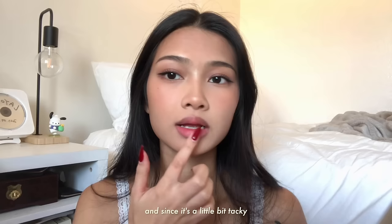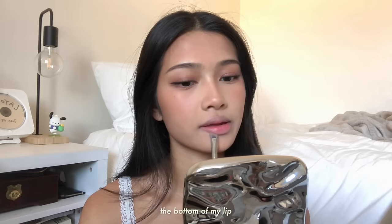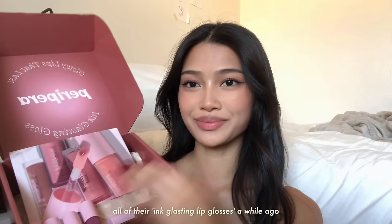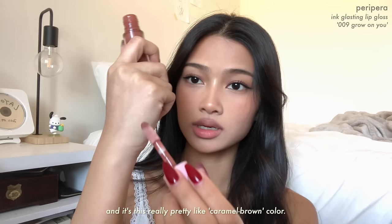Since it's a little tacky it'll help the lip makeup last longer. I'm gonna conceal my outer lip line and then contour my lips — the cupid's bow up here, I think it's called the philtrum, and the bottom of my lip. I'm going to line my lips with the Cleo Velvet Lip Pencil in Coffee Brown, then take a lip smudging brush to smudge out the edges to get that blurred lip look. Peripera sent me all of their Ink Glossing lip glosses, so I'm gonna use them today. I'll start off with number nine — I'm pretty sure it's called Grow On You — and it's a really pretty caramel brown color. This is perfect for this look.